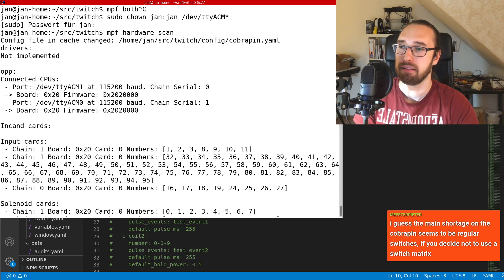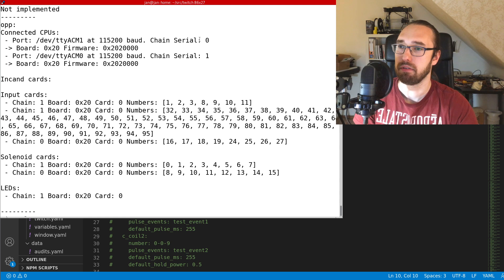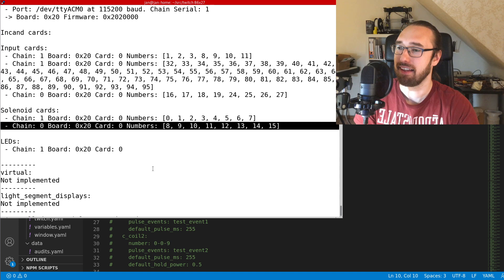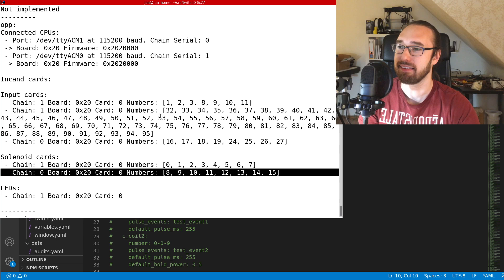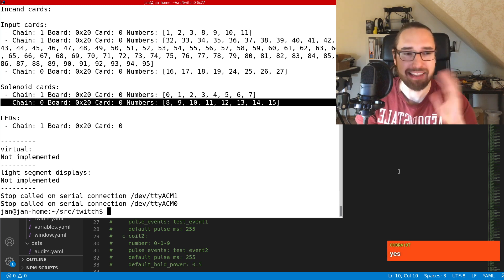Now we can run 'mpf hardware scan'. The second serial — chain series zero — is now the new board. It shows board chain zero with eight inputs, as Cobra said, and eight solenoids. We actually don't show the light matrix in the MPF hardware scan — that looks like something to add, Cobra. First bug found on stream — there has to be at least one.